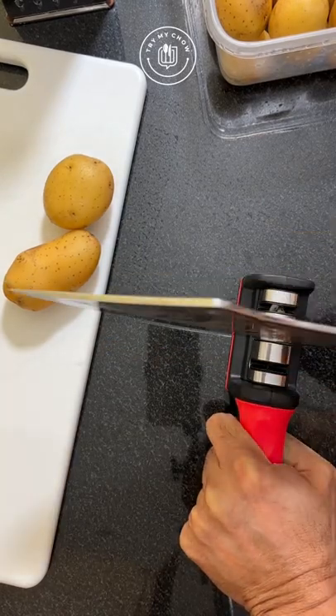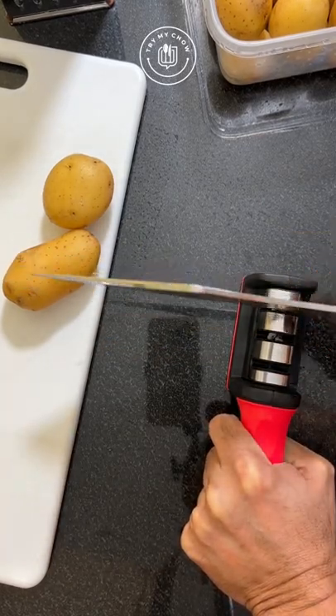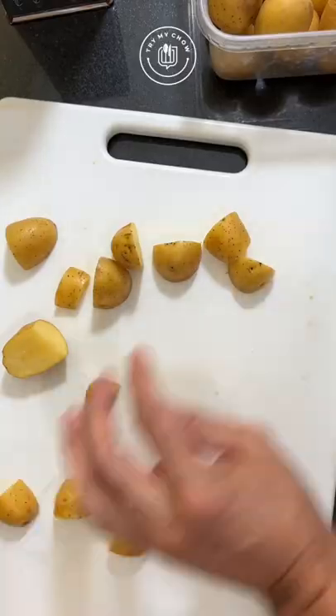First, let me sharpen my original Try My Chow Tiger knife. I've been using it for six months already. Okay, good.